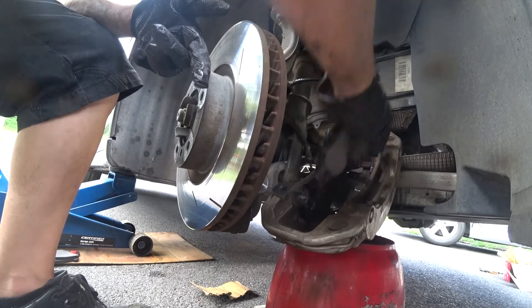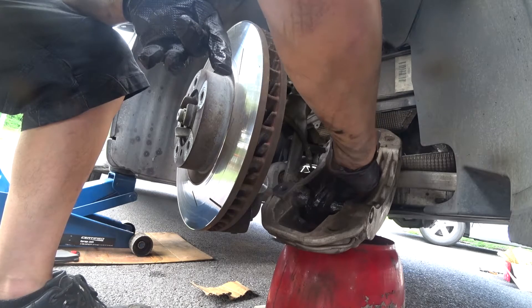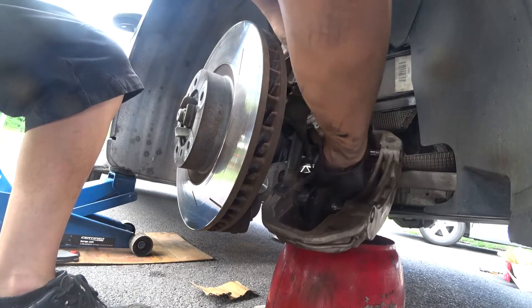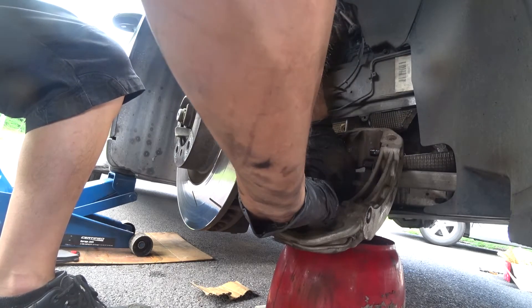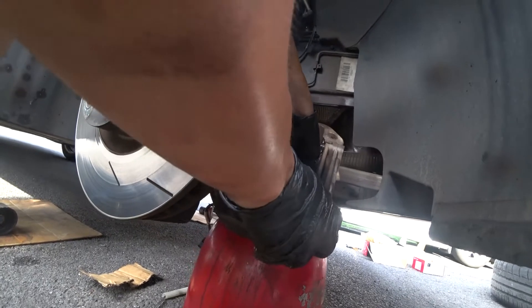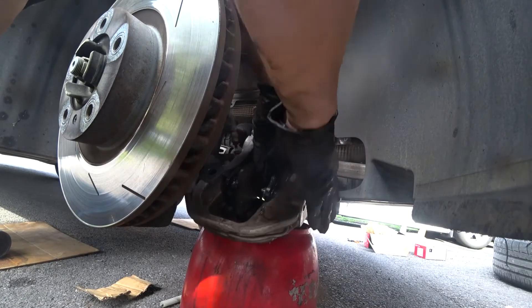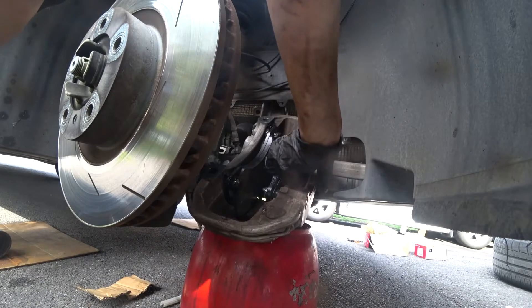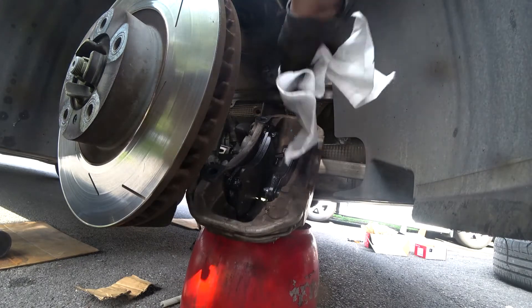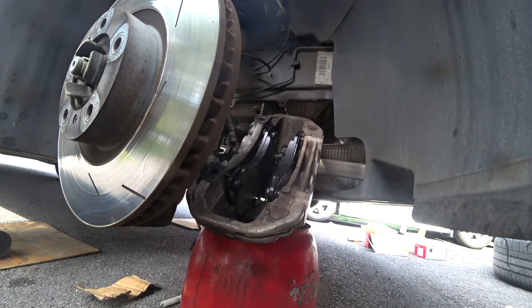Now I'm going to push it in with both hands and then clip it like this. Push it in and we got it in — we're done. Make sure the brake pads don't have any brake lubricant on them; if they do, use some brake cleaner.